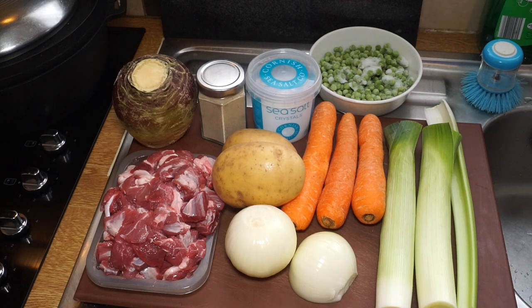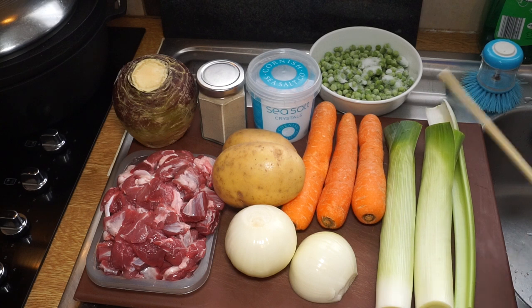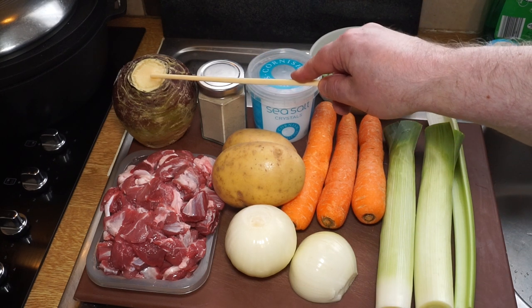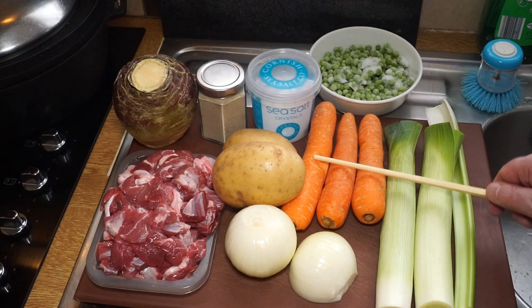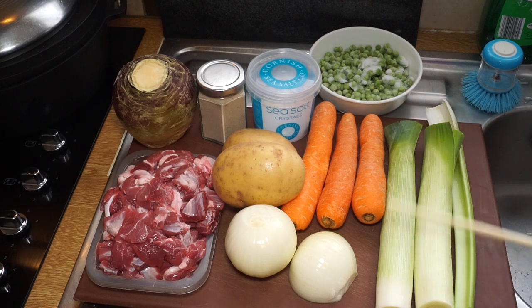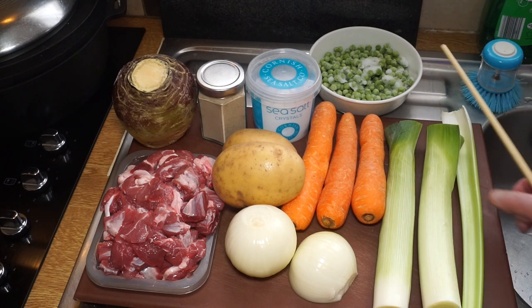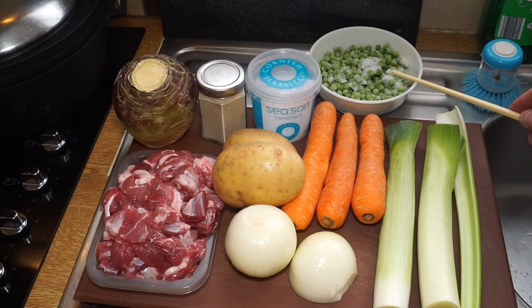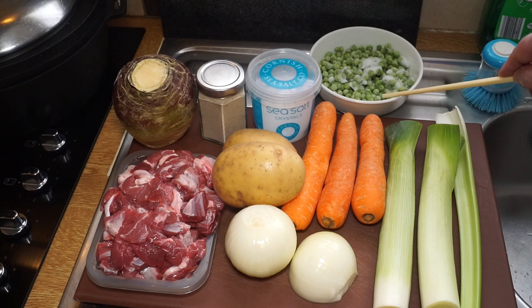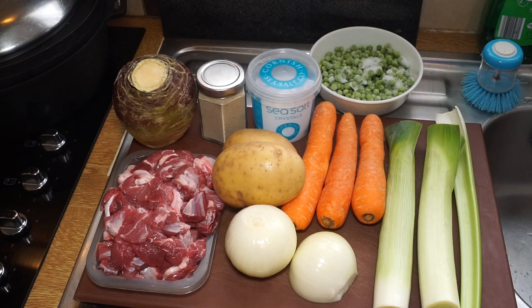In addition to the meat, you're going to need vegetables. As long as you've got onion and leeks, it's a Welsh one. For taproots, I've got a swede or rutabaga, some nice big local Welsh carrots, a couple of Maris Piper potatoes, and two leeks - which makes it very Welsh because the leek is the emblem of Wales. For flavour, I've got a stick of celery, about a cup of frozen garden peas, salt, and pepper.